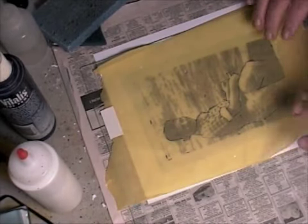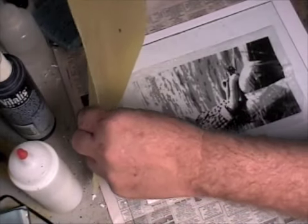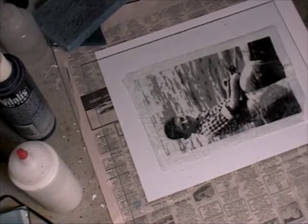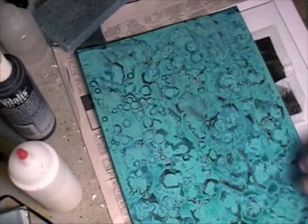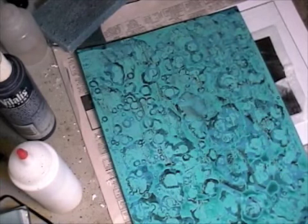I'm going to remove this and take this over to a piece of artwork. I think I might use this piece of paper that I did yesterday and use it as a base — I'm going to cut it down and we'll see where it goes from here. I'll be back in a few minutes after I get things set up.